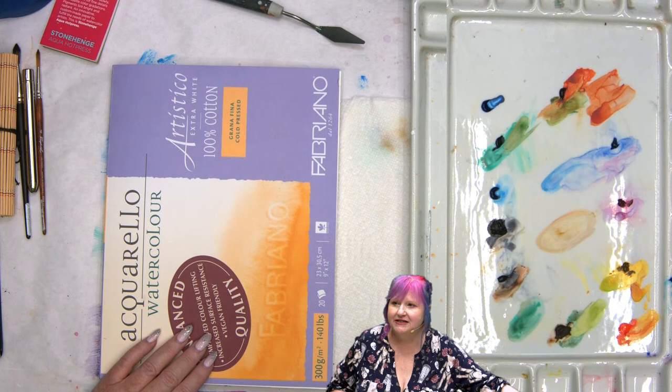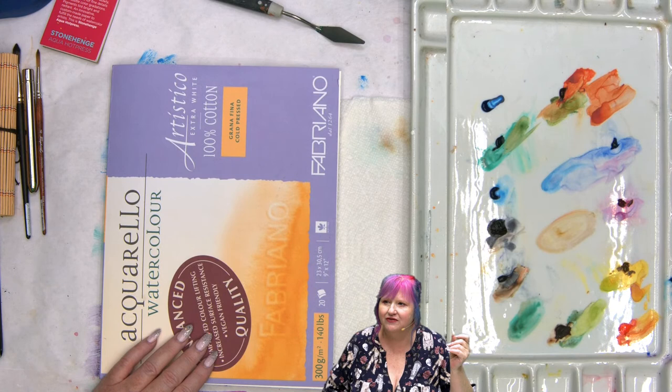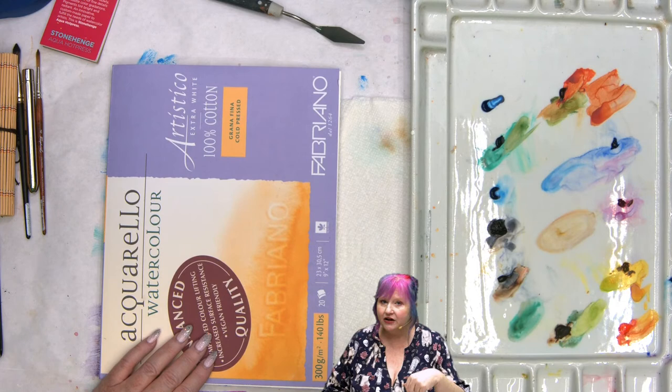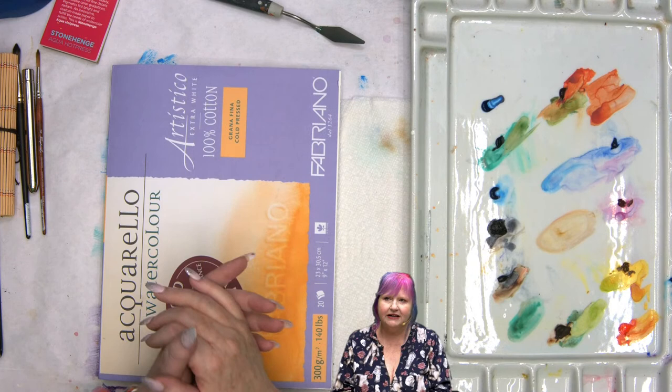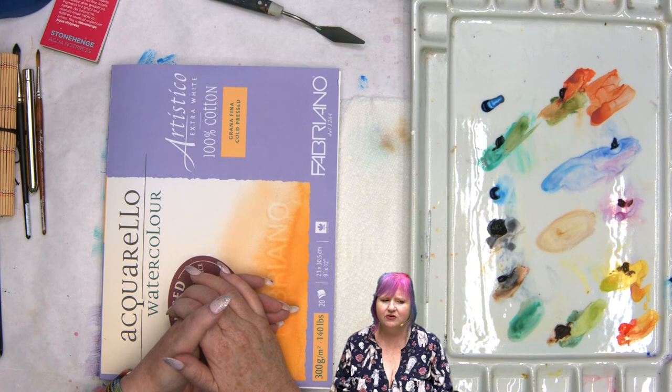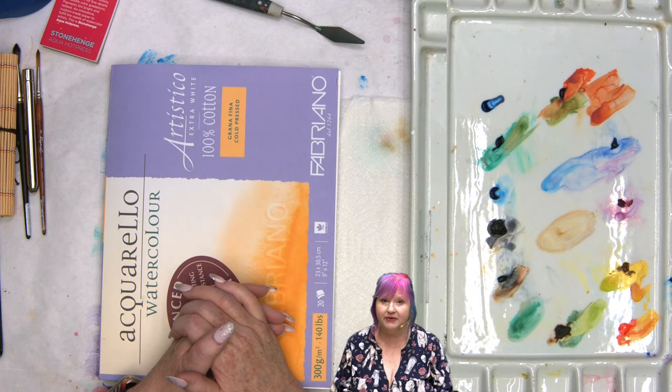Heather asks about Interference Red in Van Gogh half pans. Interference Red is a color-shift pigment — an interesting chemical process. I like it over darker colors personally; think of it like a dragonfly wing. It generally shifts white-red or green-red, sometimes yellow-red depending on the pigment they used. Van Gogh is a very good watercolor company and one of the brands I like — though there are many great brands of watercolor.